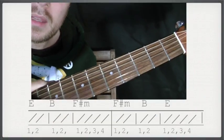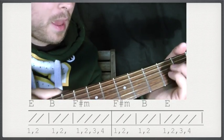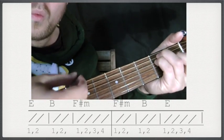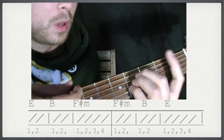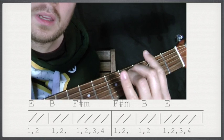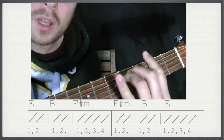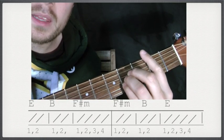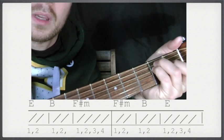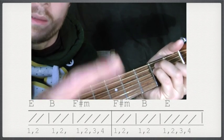So this is the count — it's quite hard because it's a fast tempo, it's a two by two. It goes: E one, two — B one, two — F sharp minor one, two, three, four — F sharp minor one, two — B one, two — E one, two, three, four — then start again: E one, two — B one, two — F sharp minor one, two — then one, two again — one, two — B one, two — and E one, two, three, four.